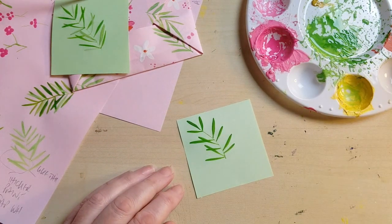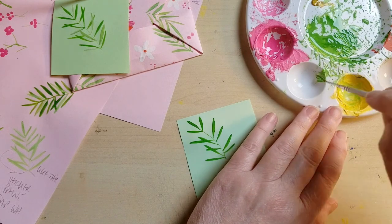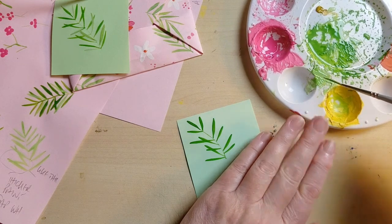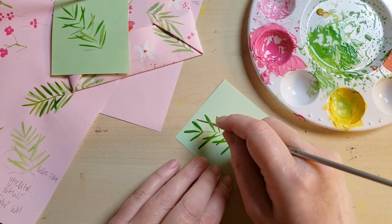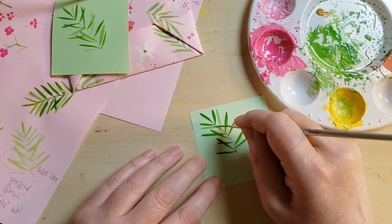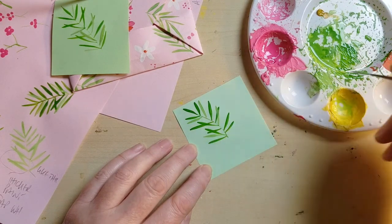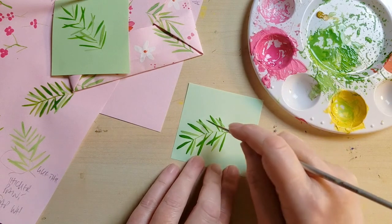Now we're going to take a washy brush and take the excess water off. We're going to do a highlight — one in a slightly different colour, something brighter and lighter green. It's amazing how these little finishing touches can elevate a piece. It's really lovely how it works. I'll leave it like that — they're all very characterful that way.